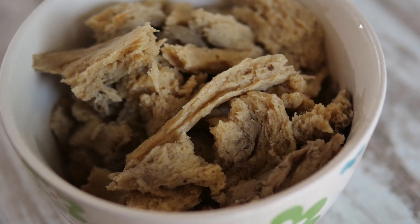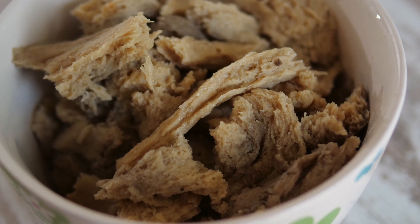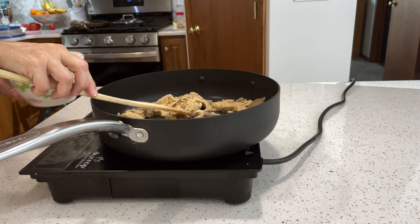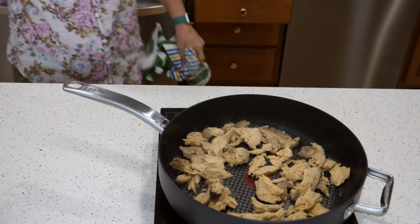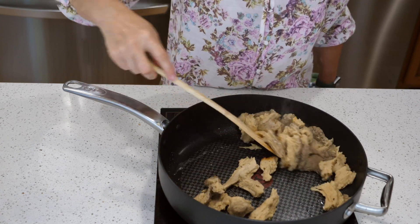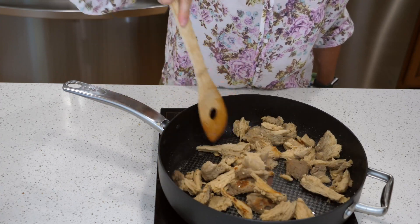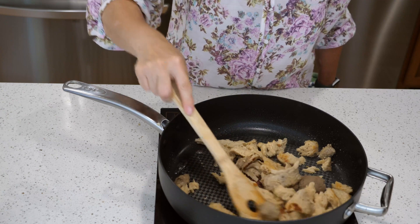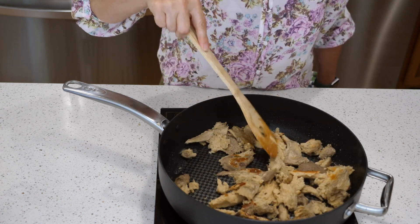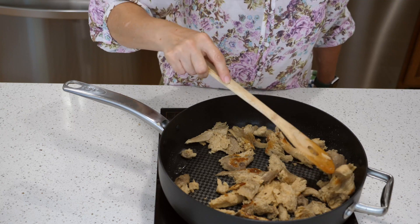To turn this into a main dish, I simply add some veggie chicken or turkey. This is a homemade recipe I like to use in place of rotisserie chicken in recipes, but any meat substitute will work here — even soy curls would be great. If you want my recipe for the veggie chicken, let me know in the comments below and I'll try to make a video on that sometime soon. I like to put it into a pan and brown it for a few minutes to add a lot of good flavor to the stuffing.